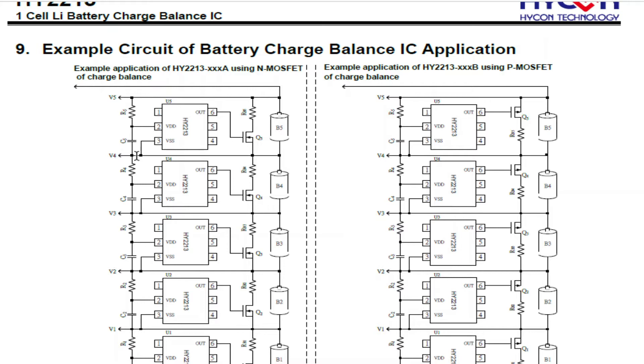Moving down to the circuit, we have an input resistor to VDD and a decoupling capacitor to smooth out any voltage fluctuations. That line is directly across the battery, measuring voltage from VSS to the battery and VDD via the resistor — effectively turning on this FET and putting this load across the battery to bypass the charging current, bypassing that cell.